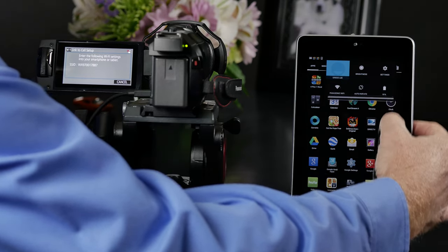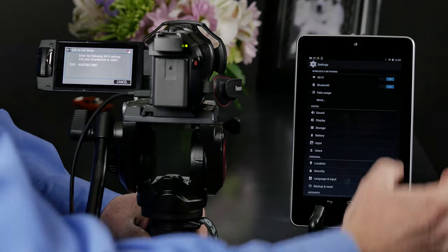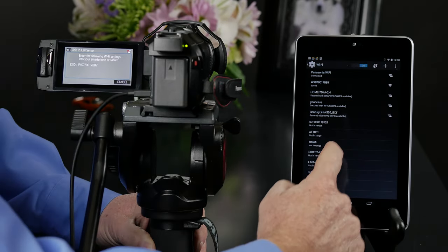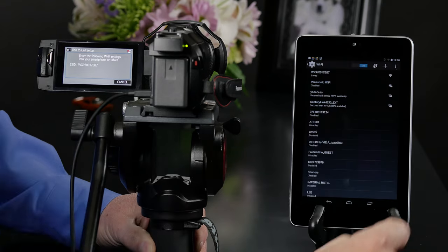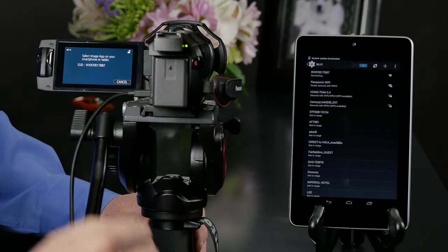Coming over to our tablet, we're going to go to Settings and select Wi-Fi. Then we're going to look for the same identifier number on both screens and select it. All we have to do now is confirm that yes, we want to connect, and it says it's connecting.